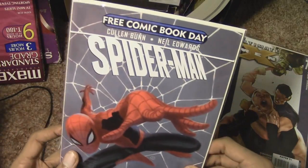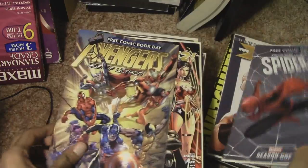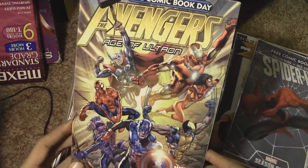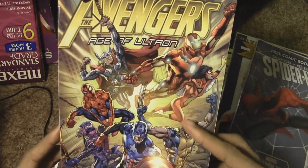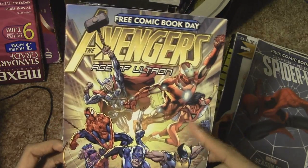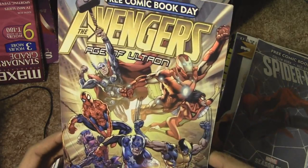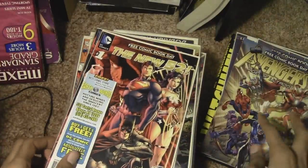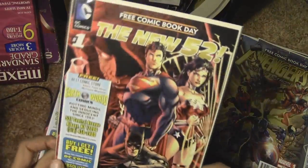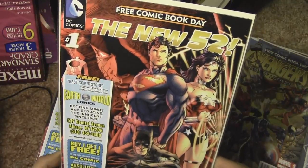These I got from Free Comic Book Day — Spider-Man comic and the Avengers Age of Ultron comic. I could have sworn I got the Age of Ultron one when I went to see the Avengers movie at midnight and they were handing out free comic books and posters. But it says Free Comic Book Day on it, so I could have possibly got it there. And New 52.